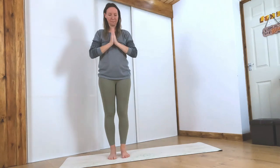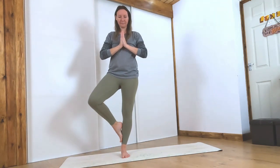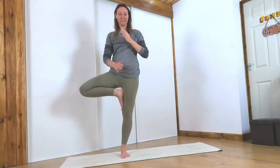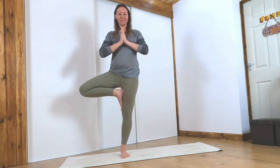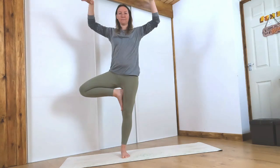Hands to heart center, maybe wiggle out the knees. Grounding down through your left foot, pick up your right toes, turn that knee outwards, and either place your foot on your ankle, your lower leg, or use your hand to pick it up and place it on your left thigh. Hands to heart center, find some balance here. You can keep your hands at heart center or bring them up above your head. If you fall out, just come back in.